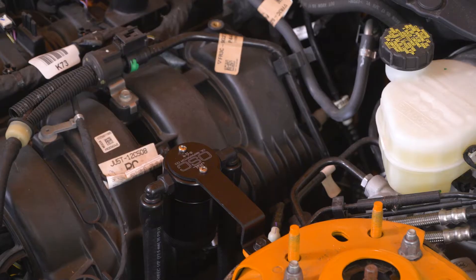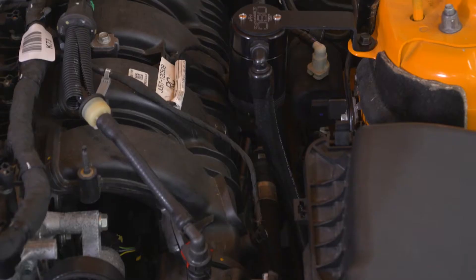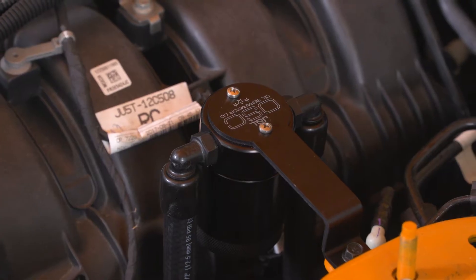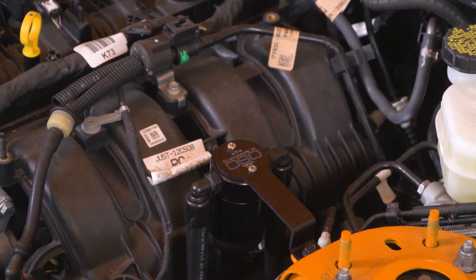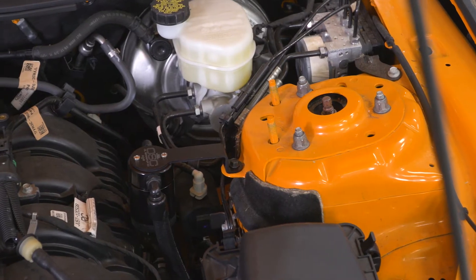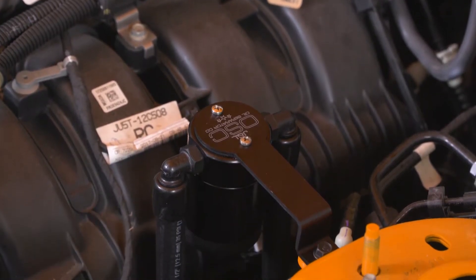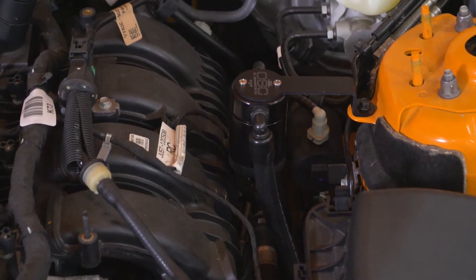Your EcoBoost Mustang has what is called a CCV system, short for crankcase ventilation. The purpose of this system is to help regulate and remove fumes produced during combustion from the engine crankcase and to alleviate crankcase pressure, which could otherwise lead to things like oil leaks or seal damage. These pressures are even increased on the EcoBoost application because it is turbocharged — cylinder pressures are up, thus magnifying this problem.